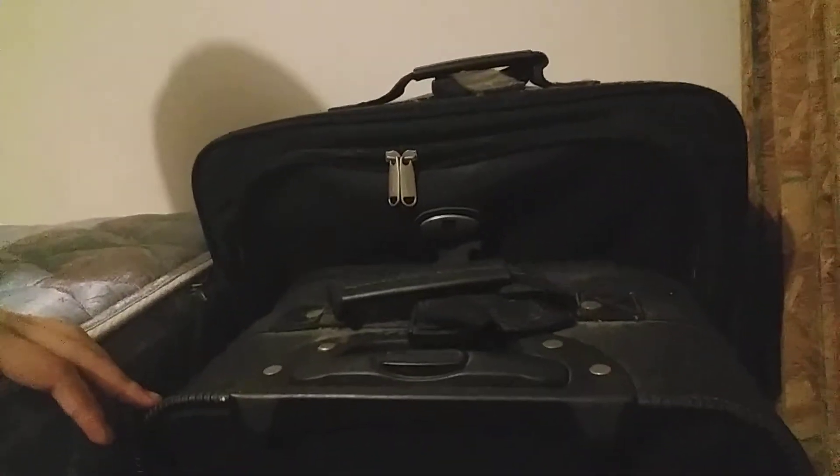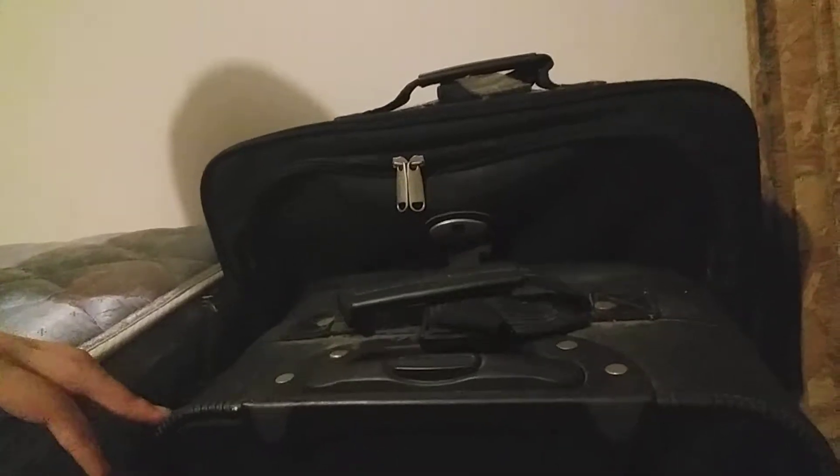Hi everyone, I'm going to show a suitcase. Here are the suitcases — there are two black suitcases. Yeah, here are two suitcases. I like it. Okay, I have an idea.